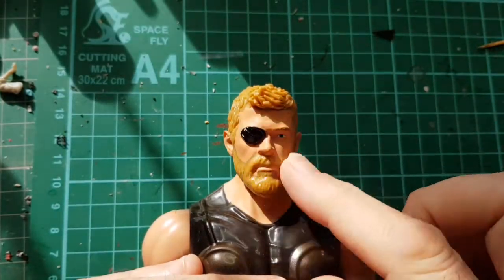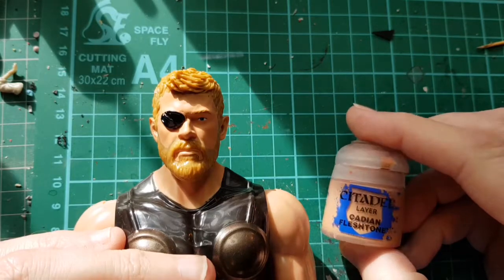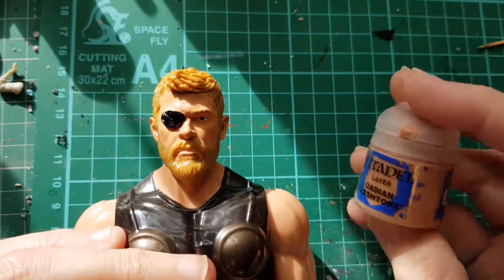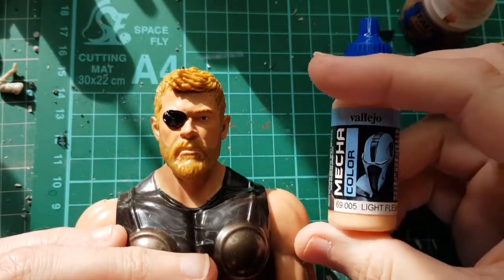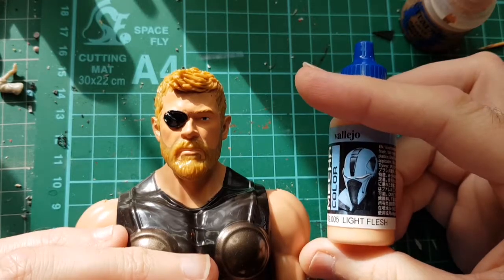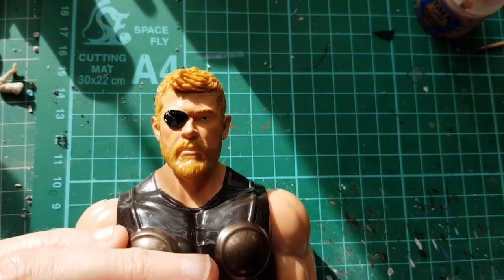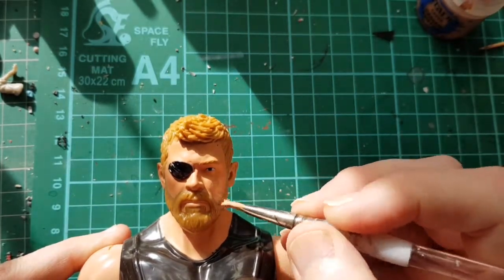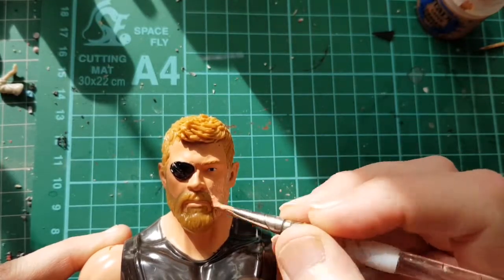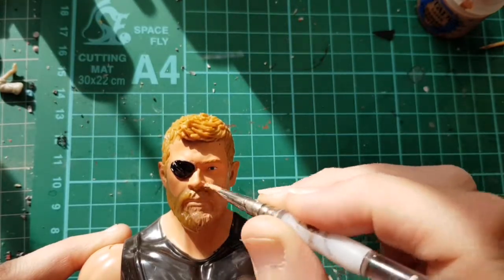To start with I'm doing a base coat of Cadian Fleshtone from Citadel - that's a lovely flesh tone. It covers really well but it's a bit dark, so I lighten it up just a tad with Vallejo Light Flesh. I find that thins it down and lightens it just enough that it doesn't look like he's been in the sun all day. I'm going to cover everything including his beard because I'm going to repaint the beard and this will work as a base coat.